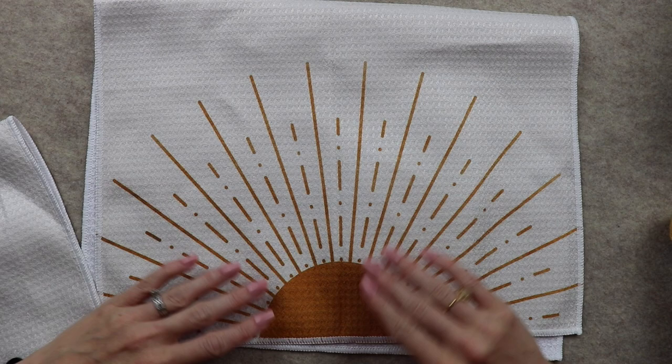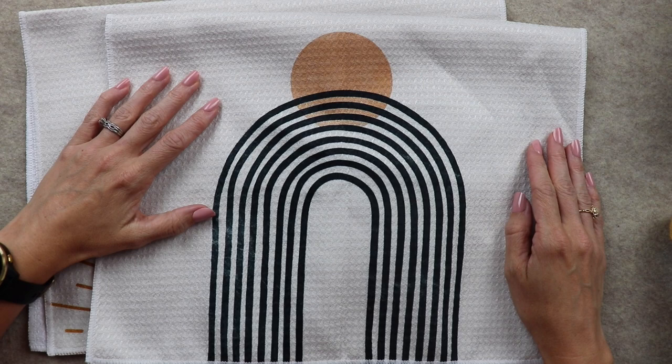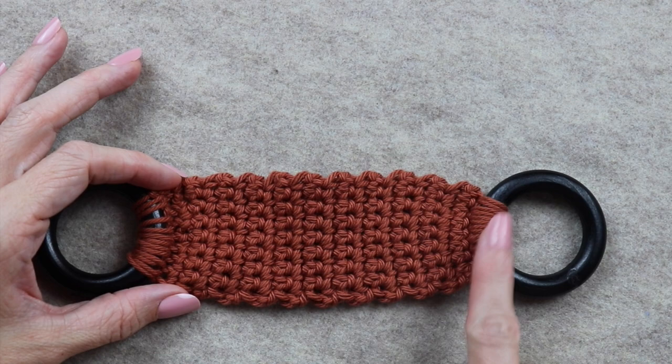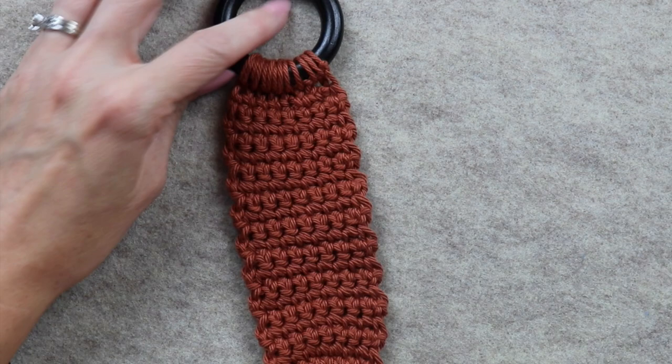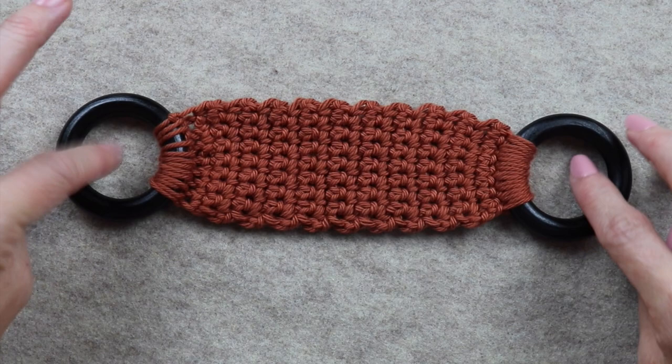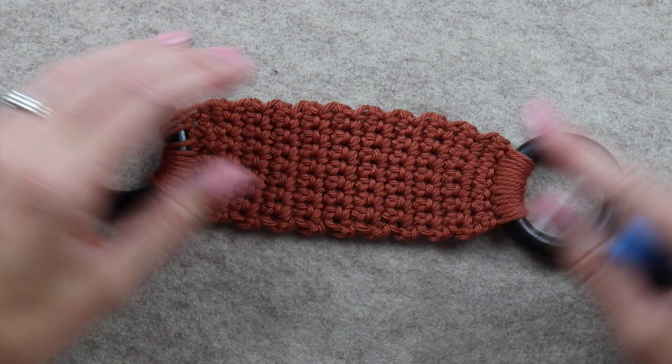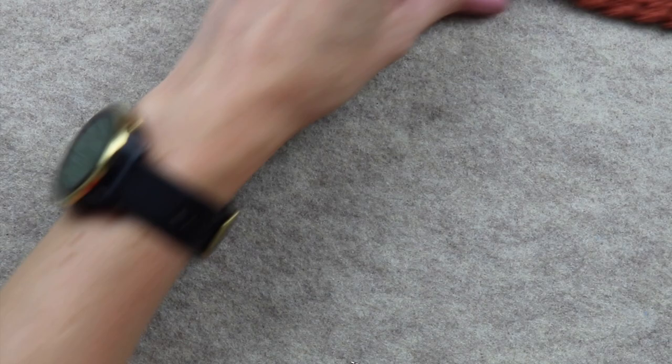I got these cute towels from Amazon — I'll link them below, though they're not essential for the pattern. As mentioned, we're going to make a rectangle and sew it onto the wooden rings on the short ends, so we'll be crocheting back and forth in short rows. If you're more experienced, you can begin by single crocheting onto the ring, but since this is an absolute beginner pattern, we'll sew it on at the end with a tapestry needle.